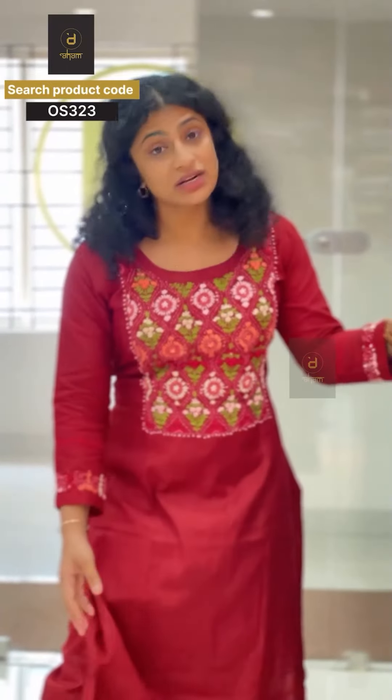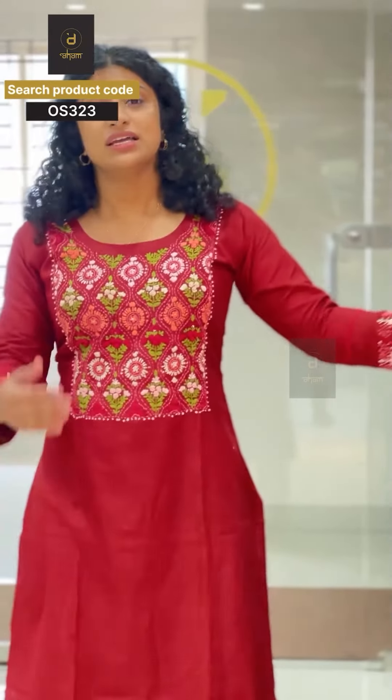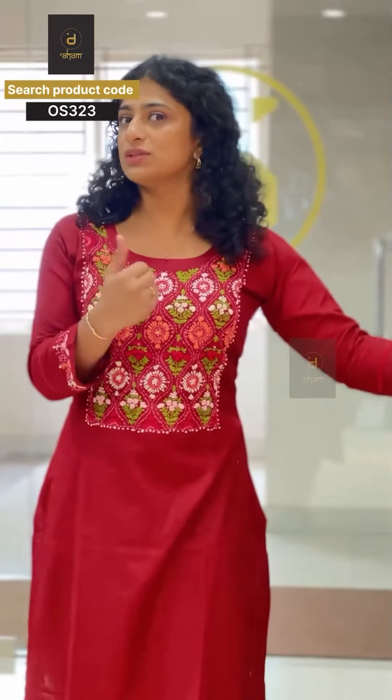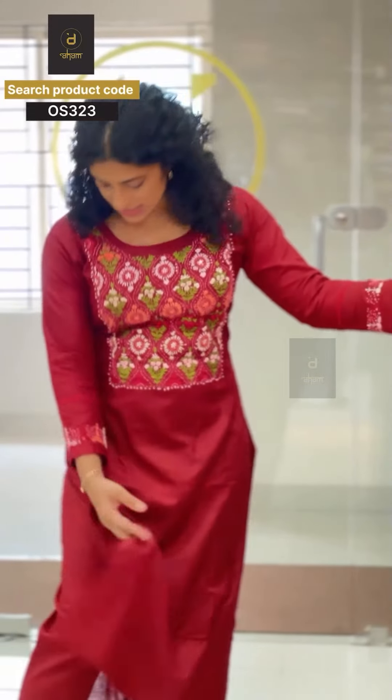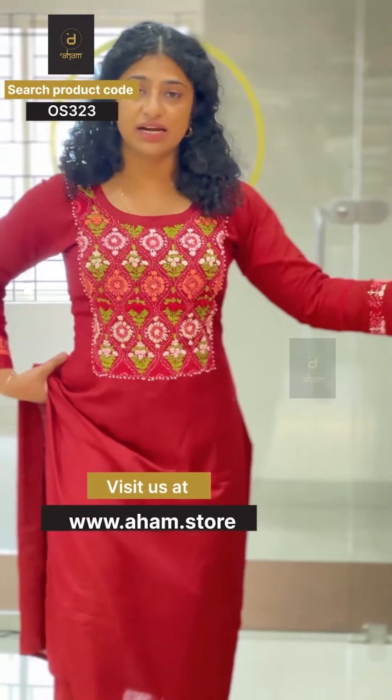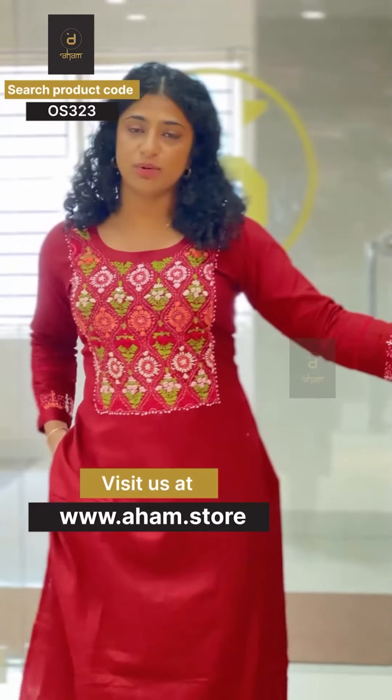We are ready to dispatch. You can try it on in whatever size suits you better. It is convenient for you to visit the store — we will have all the items. We are going to have a side slitted pattern with pockets.